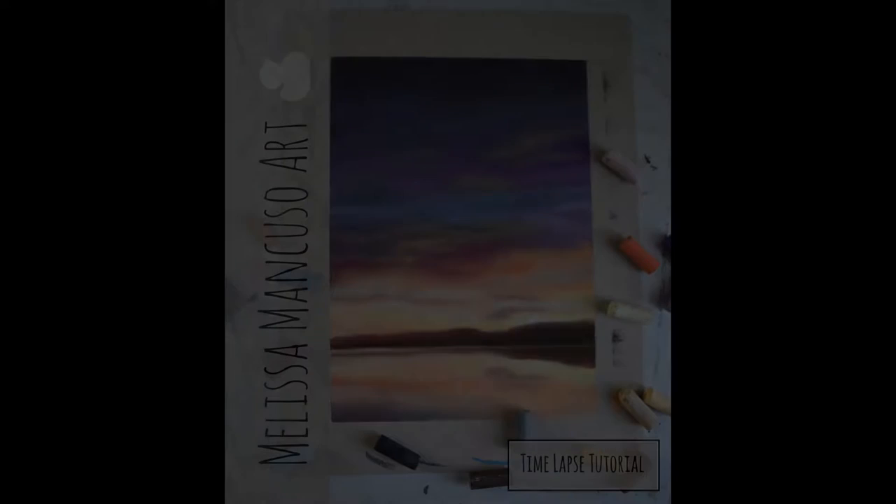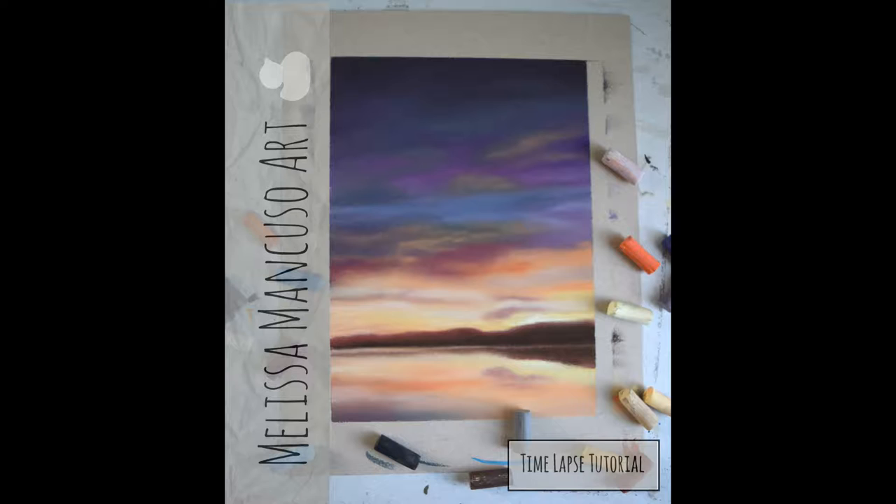Hey guys, Melissa here from Melissa Mancuso Fine Art, and today I'm working on this Pastel Sunset on Canson Mitance paper.